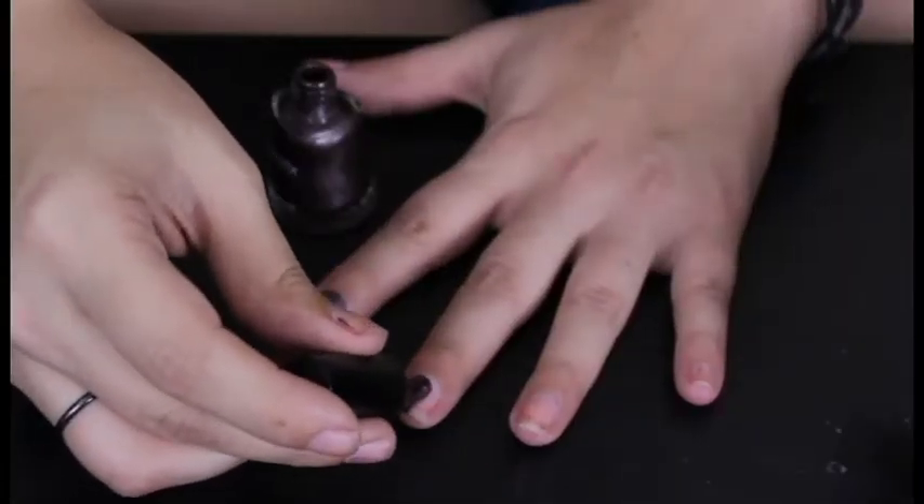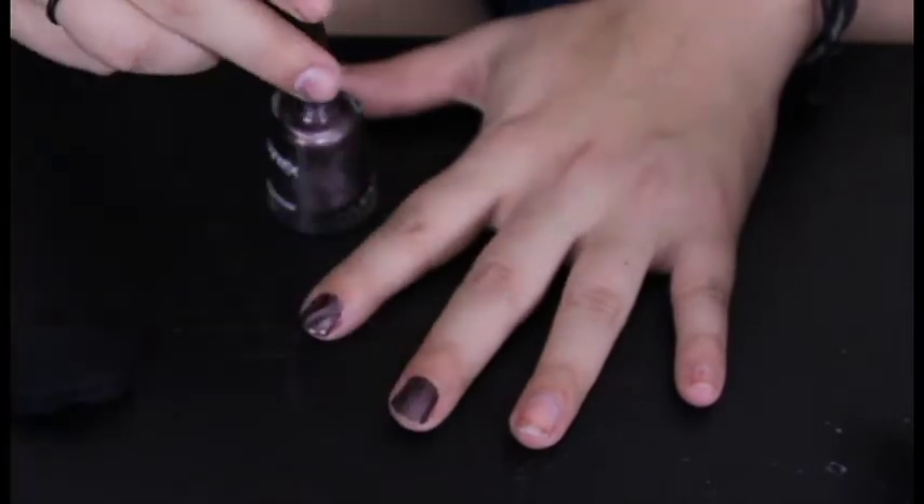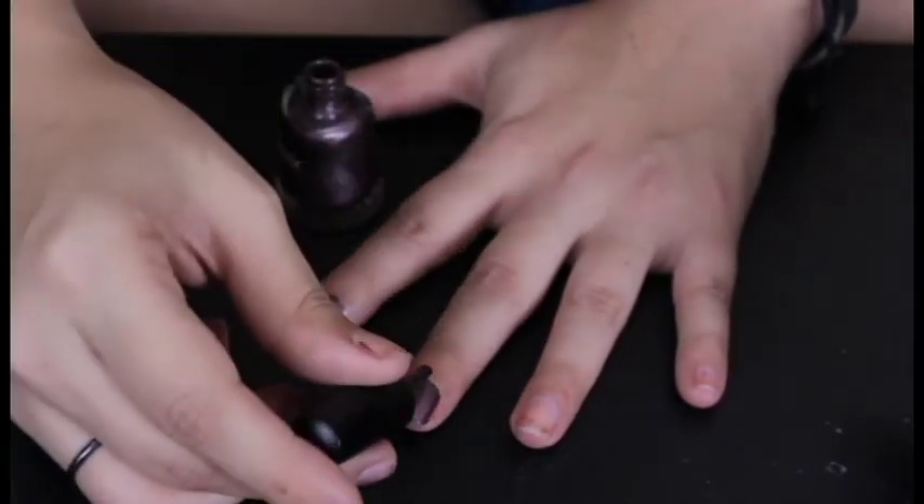Wait — it put some wavy lines in there! How cool is that? Let's try another one. Everyone I'm related to is gonna give me crap about how my nails look.